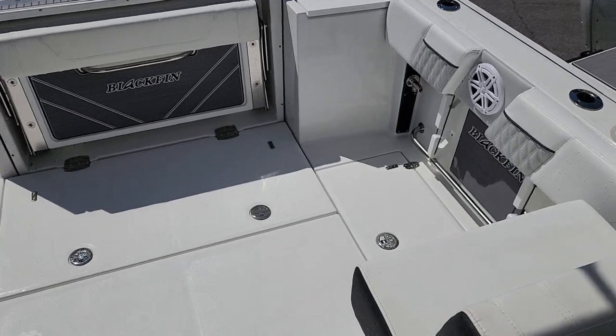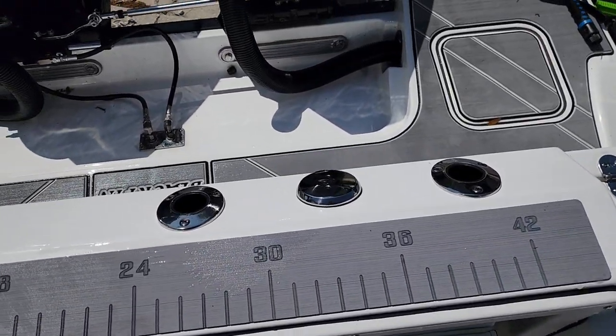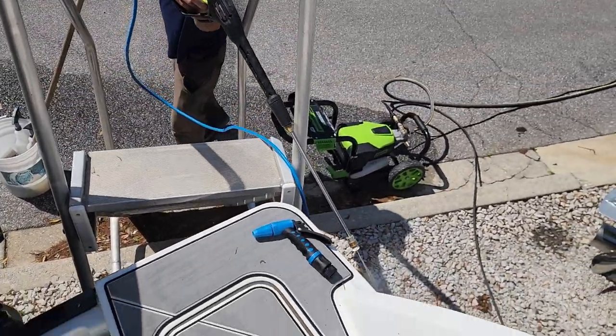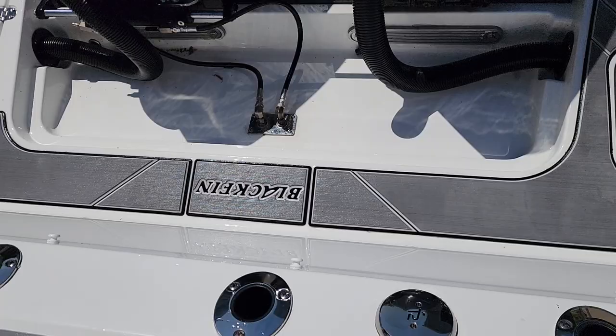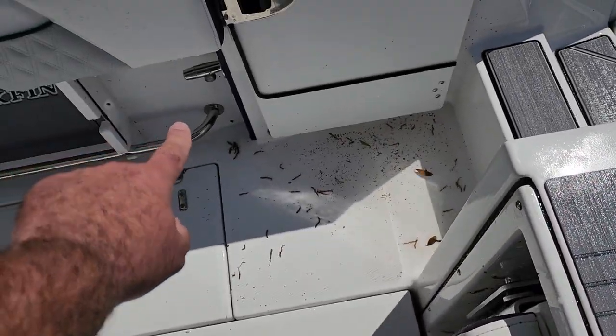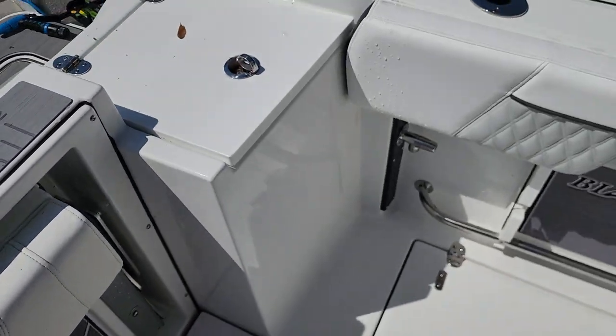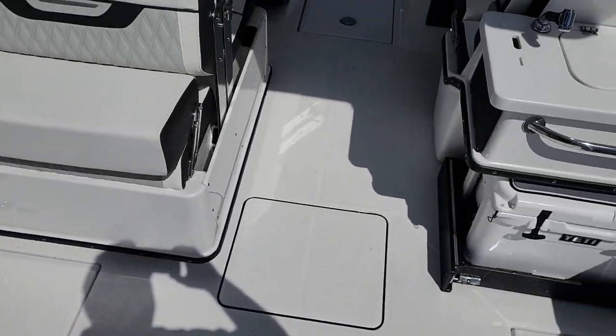Huge amount of cockpit space in here — absolutely love the amount of space. You've got a nice easy walkway with big feet able to walk around. Five points of fresh water: fresh water right there, fresh water on the side here, and raw water right there as well.